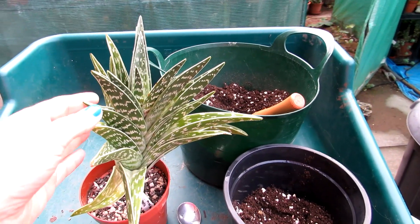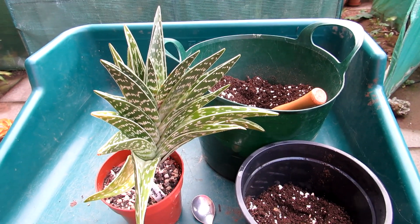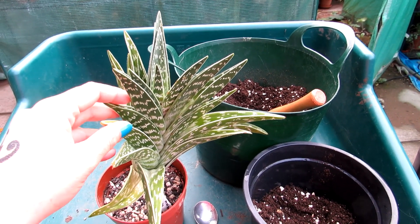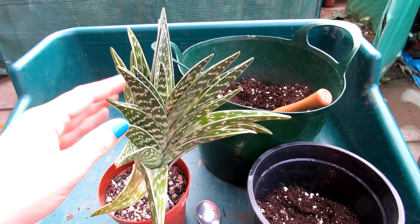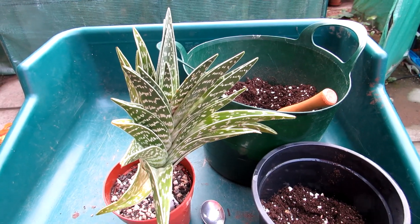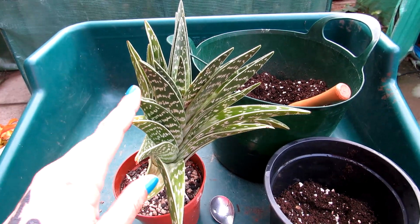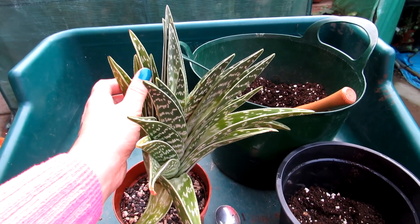Today I'm going to be repotting my Aloe variegata, commonly known as the partridge plant. This is one of the pups from my main big mother plant that sadly got rot a few years ago after having it for about 25 years. I made a video at the time, separated the pups, and I'm very happy to say they all rooted.